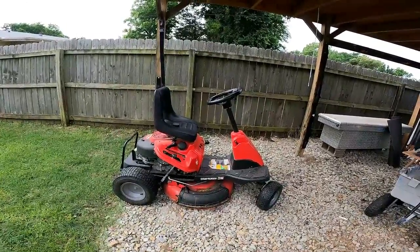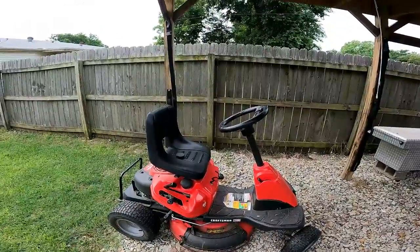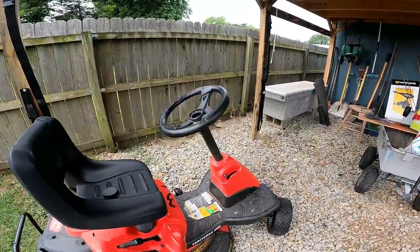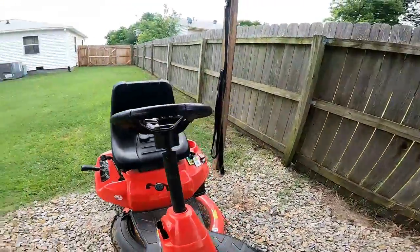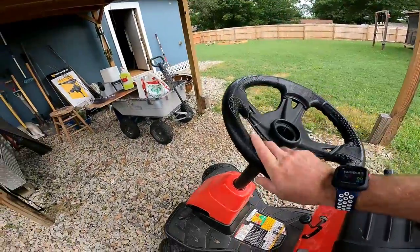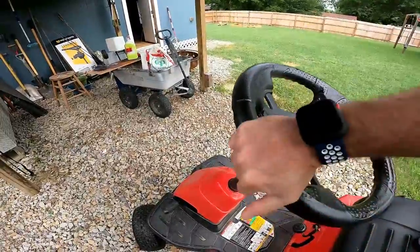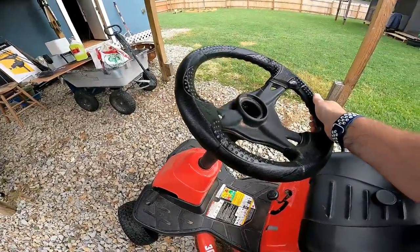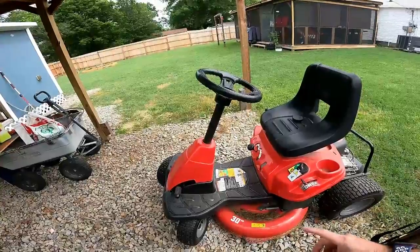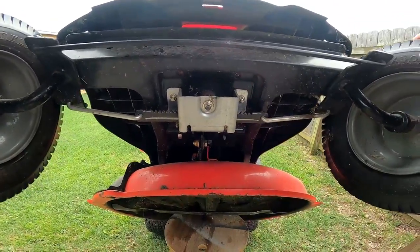Hello everybody, it's RJ here again with another video. This is the Craftsman R110, and after owning it about two years I started having some issues with steering. When I'm outside mowing my grass, my steering will slip and pop and sometimes it won't turn back. Today I'm going to show you why that's happening and how to fix it.